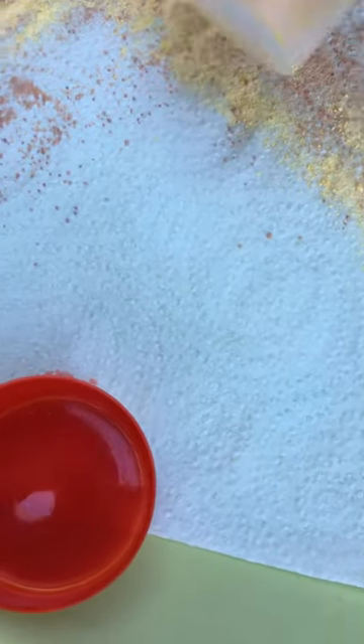Then we need some orange, some yellow, some green.